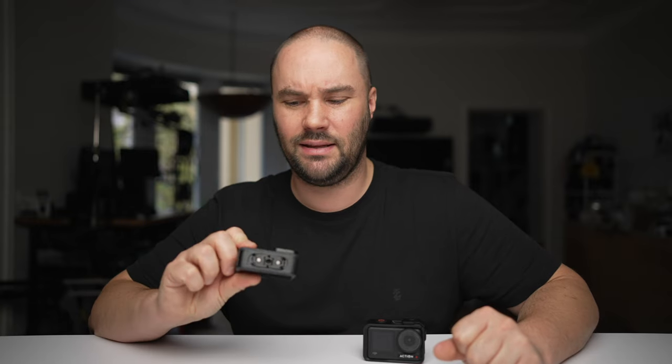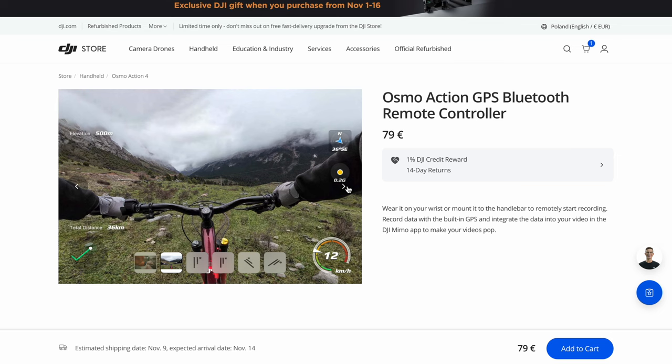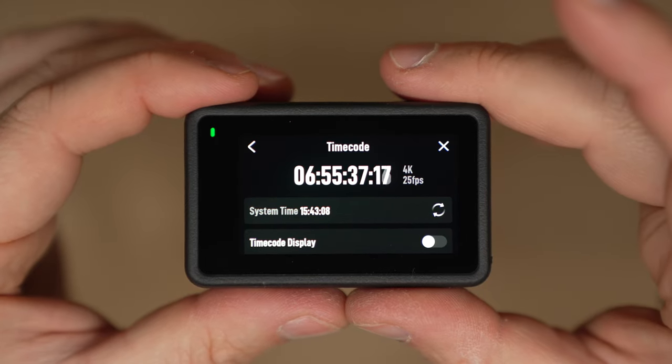The Action 4 has GPS, which is really cool — you can go back to the exact spot where you were filming, great for finding that perfect waterfall or location. Thousands of GoPro users are upset that GPS was removed from the Hero 12, and with the Action 4 you still have it. Both cameras also have 10-bit, log footage, and timecode, making them genuinely professional tools — if you're syncing multiple cameras you can use timecode to line them up perfectly.